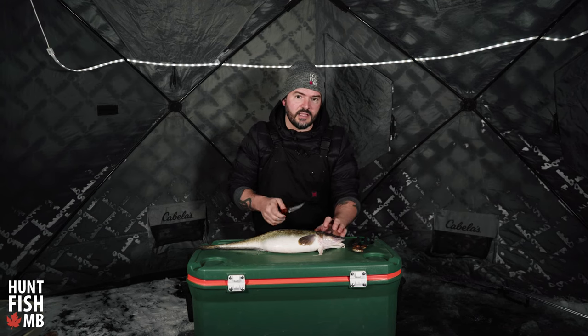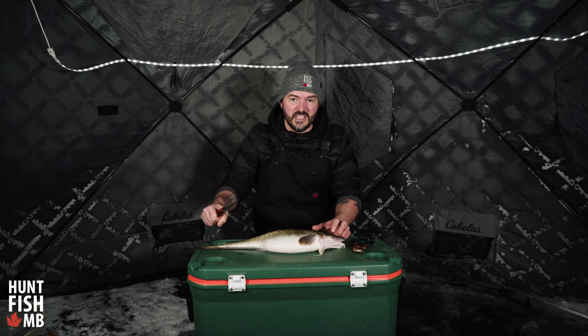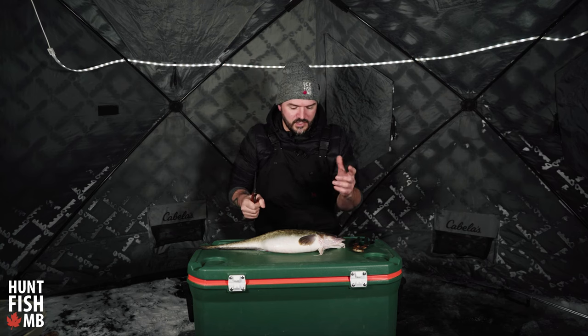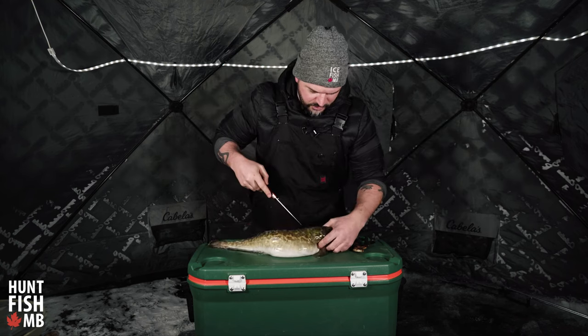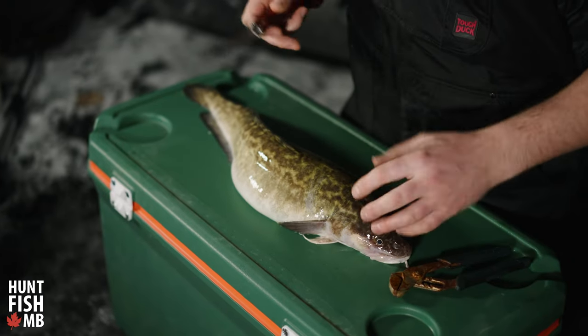We want to make a few key cuts so we can access the skin with our pliers, grab that skin and peel it off. I'm going to show you how to make those cuts right now. I like to start with the back or the top of the fish facing up as if it was swimming.